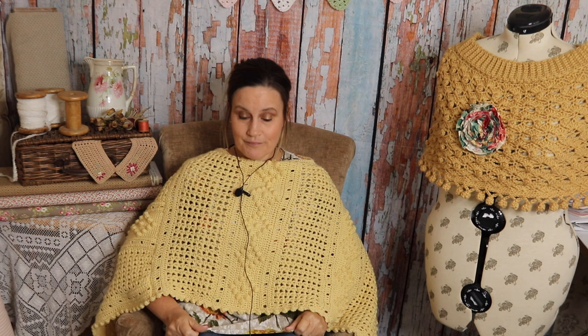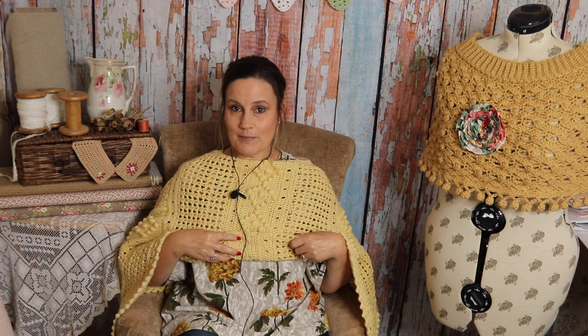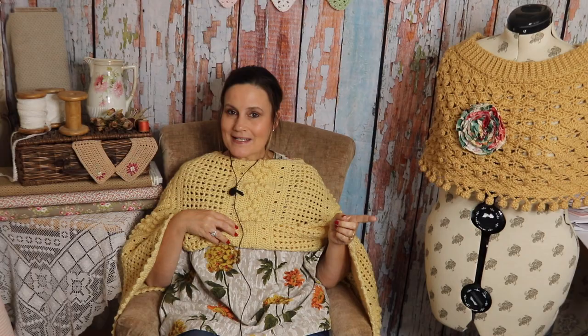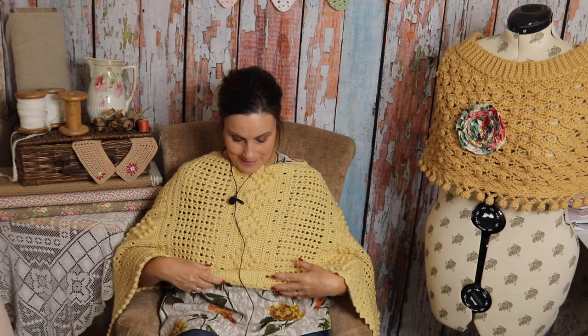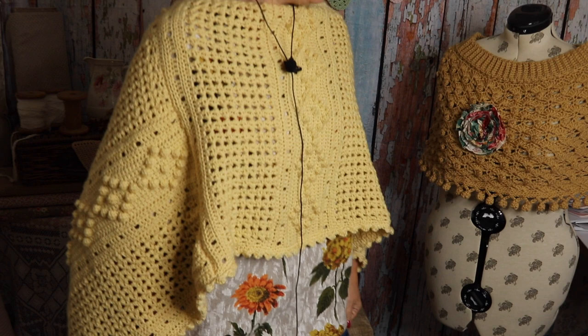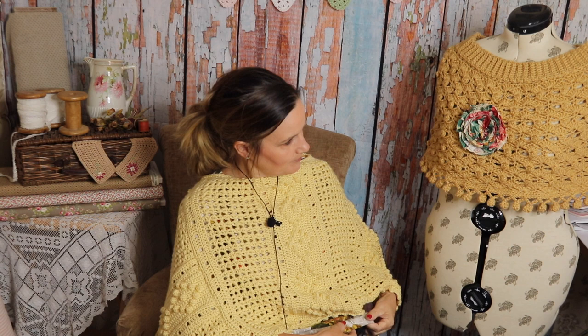I'm also wearing my recycled Nana's vintage curtains that I made into a dress underneath — I'll pop some pictures up. I've just done a vlog on upcycling my Nana's curtains over on my sister channel Loopy Mabel's Closet, so please join me over there and see what you think. It goes absolutely perfectly with this wrap — the colour combination is spot on — and it wasn't even planned!